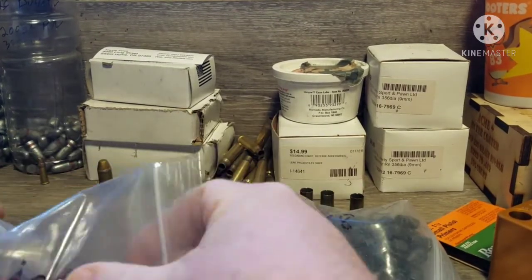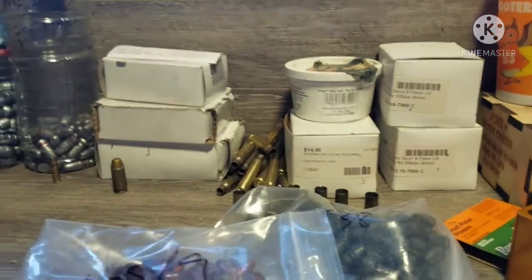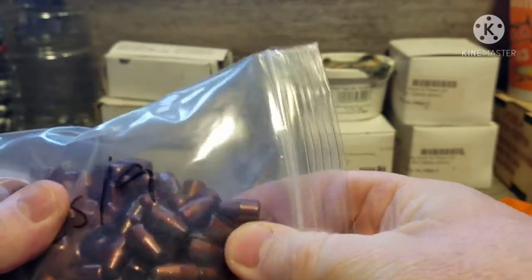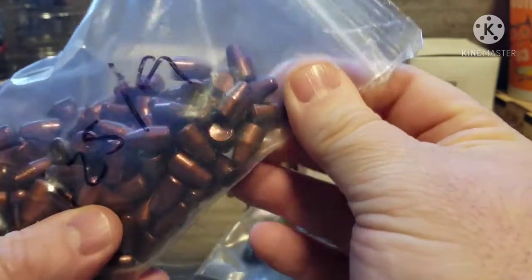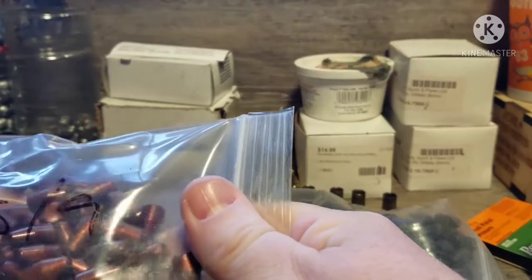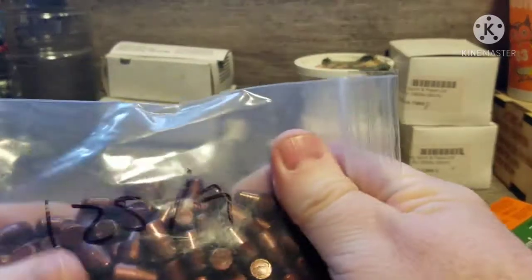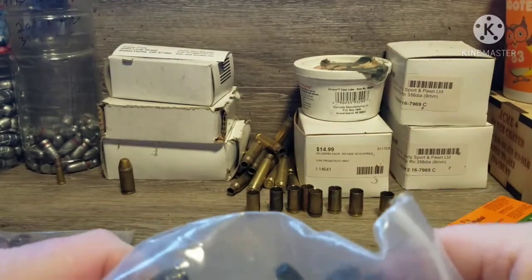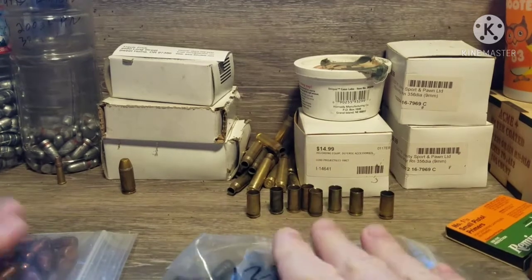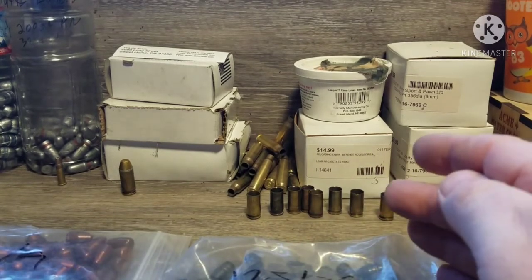Let's open the box. Instead of the 124 grain round nose I've been trying to standardize on, these are 125 grain with a tapered conical nose, which is fine — I'll still load them the same way with the same powder charge. You'll notice two bags of bullets here. Full disclosure: I did buy another set, but these are for 38 Special — another project I've got coming up. Since I was ordering from them anyway, I went ahead and added those.